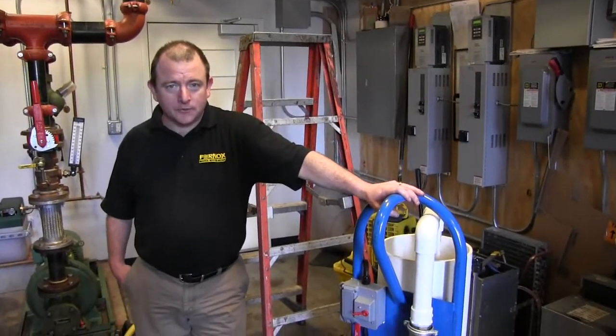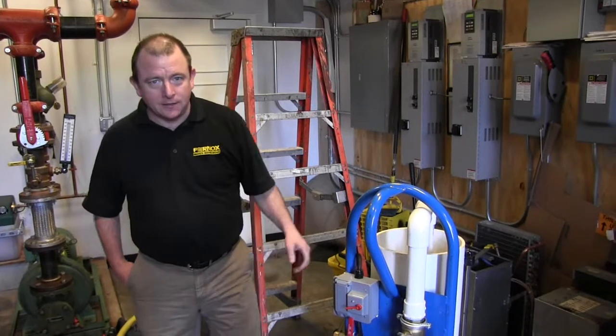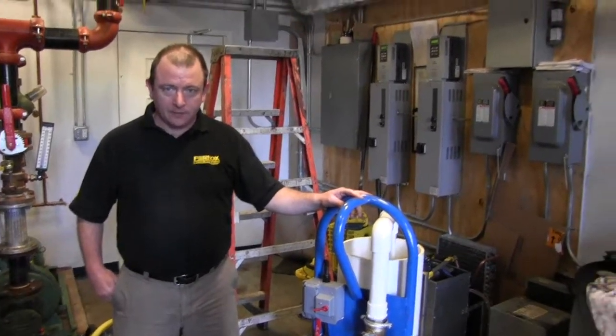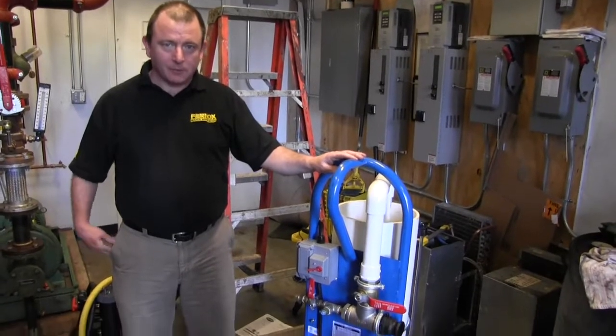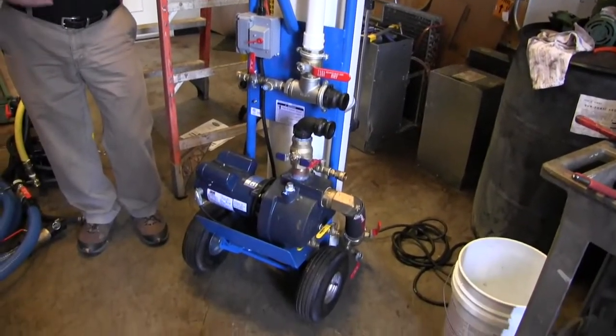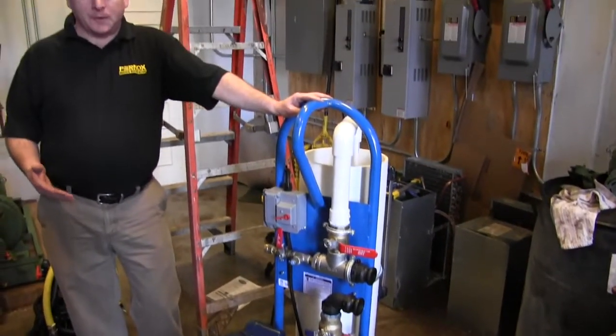My name is Eric Grant, and I'm with Furnox. What we're going to show you today is how you hook up the Mark IV power flushing machine to a hydronic system. What the Mark IV is actually used for is a real quick clean on any closed loop hydronic system.